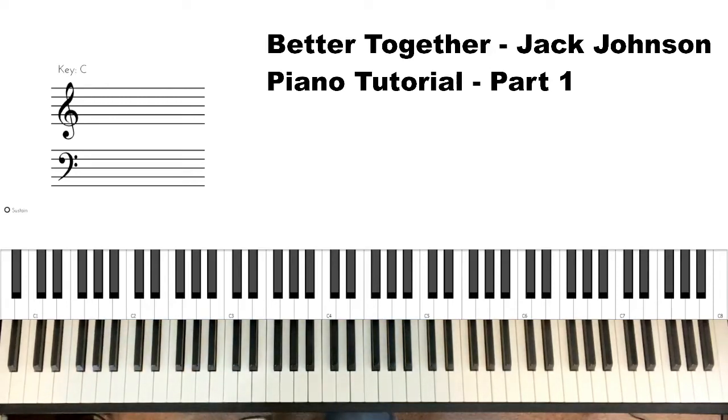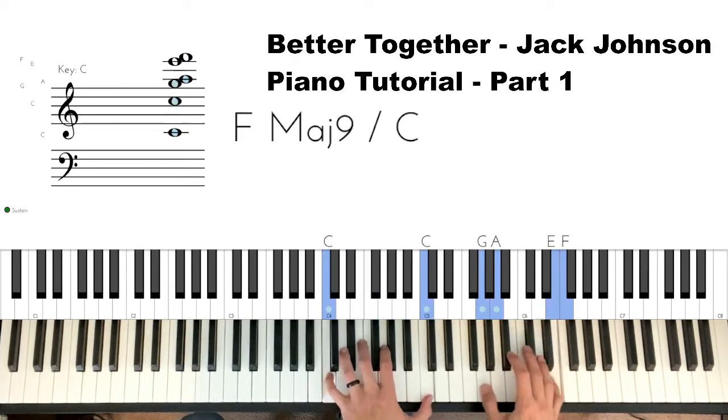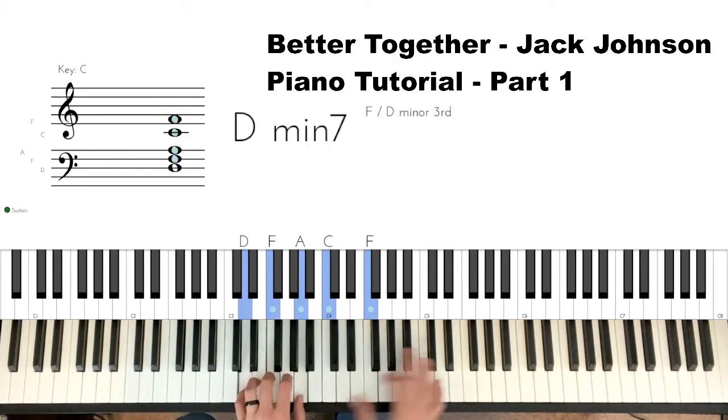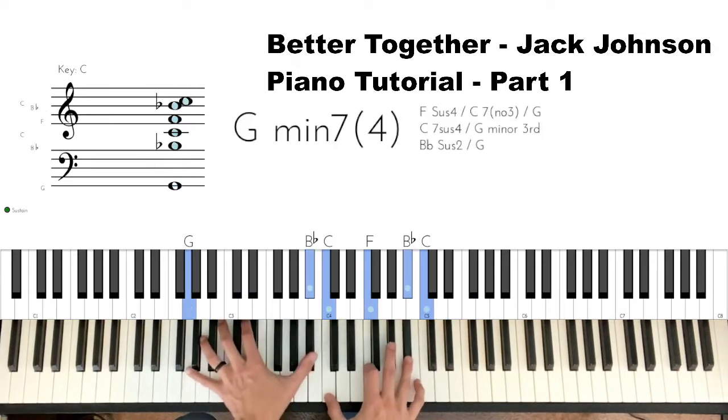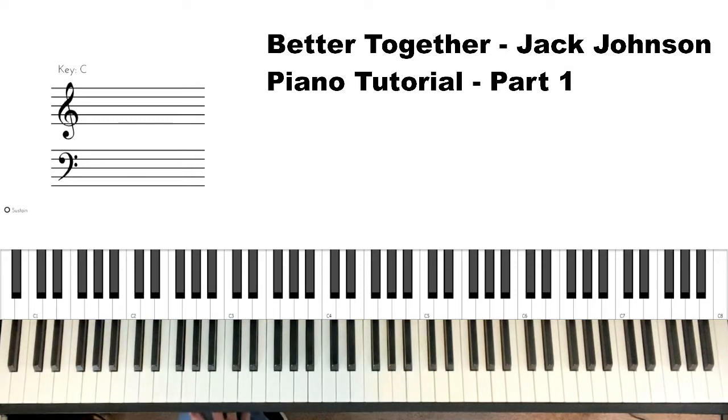All right, so on this video we are going to do the first part of 'Better Together,' which is the introduction part. This song I did on YouTube 11 years ago and I've had quite a few people request a tutorial on it. I actually did this song for my wife — it was her favorite song — so it's one I still play. I have changed it just a little bit; it may not be identical to the YouTube one but it is close enough. We'll talk about the intro.